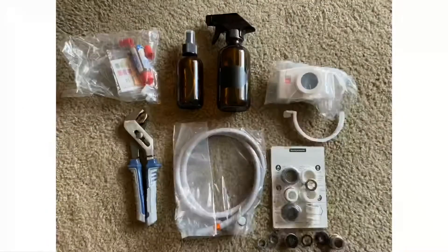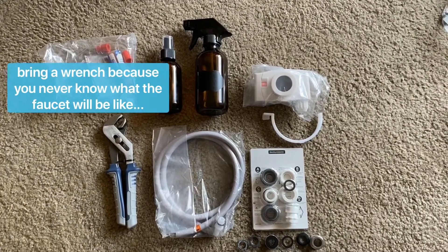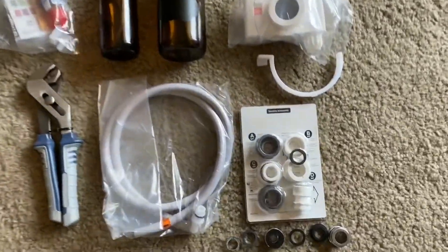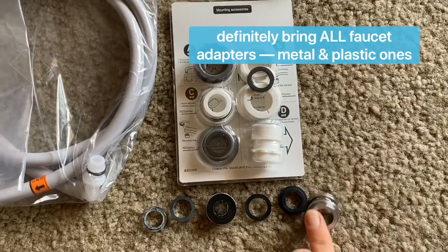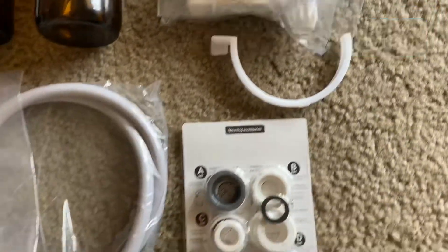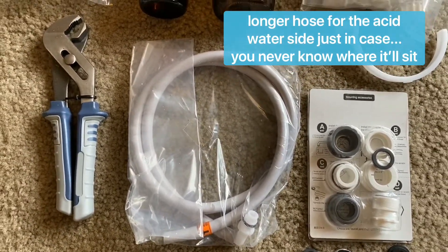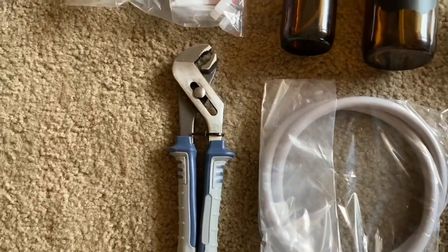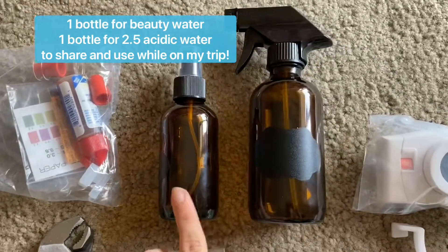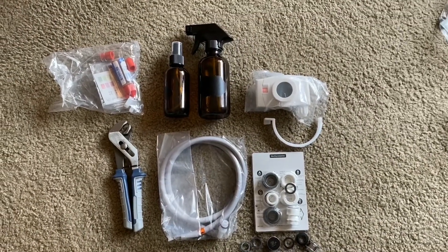Now let's see all the extra pieces that you want to bring for your travels. I bring a wrench because you just never know what faucet you're going to be working with. The airport does stop you, but it's not a big deal — they let you go through with it. Definitely make sure to bring every single piece you have for the faucets: metal, plastic, all the adapters possible. My filter ring is with this as well. I brought the longer hose for the acid water just in case, because I wasn't sure where the K-8 would be set up. Also bring pH strips just to have fun, and containers for beauty water and 2.5 so that I'm able to use these waters on my trip and show my friends and family how amazing my machine is.